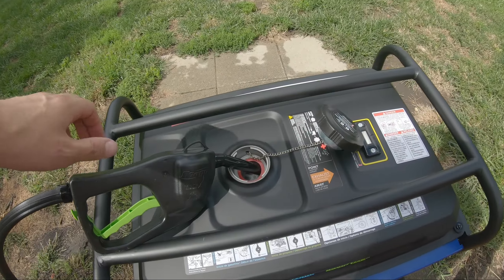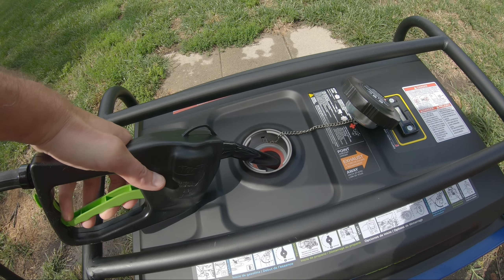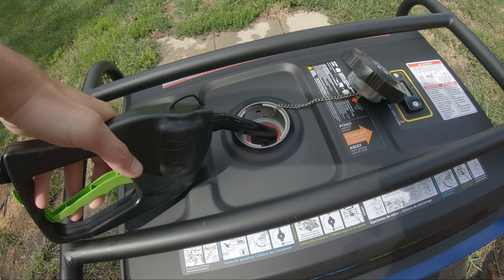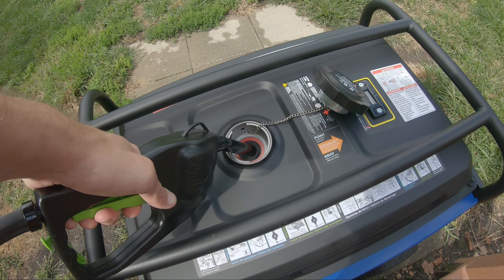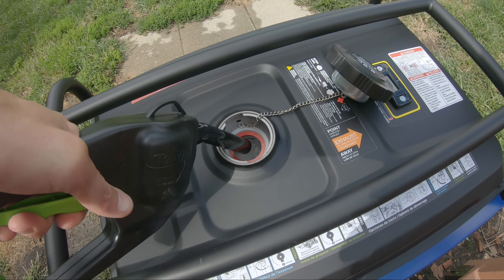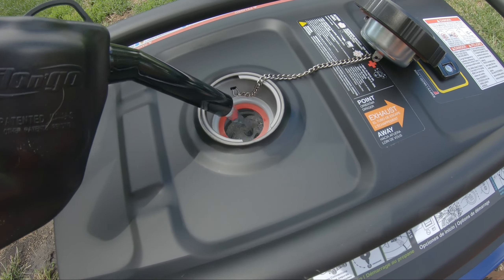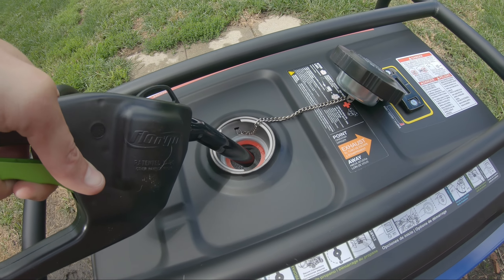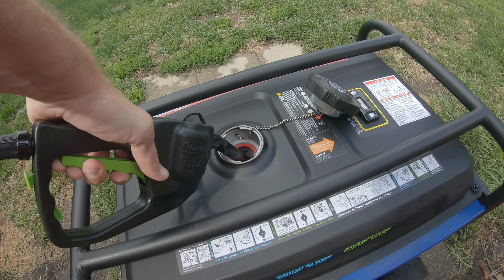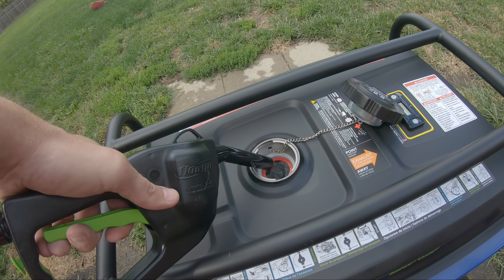So now we're down here — see what happens. There it goes. It should flow pretty good, not too hateful. I'm going to put a little bit in here and everything seems to work out just fine. Let's see how quick it cuts off.